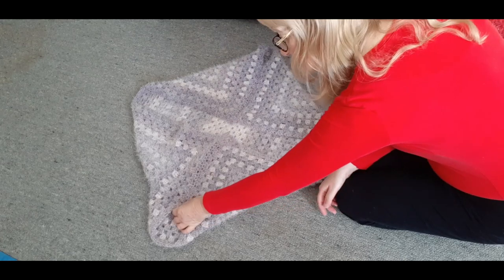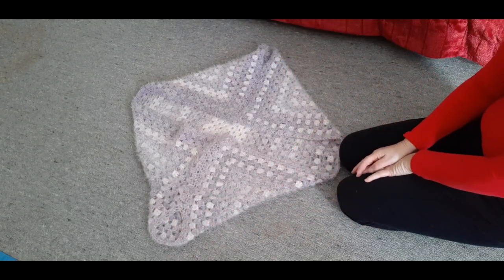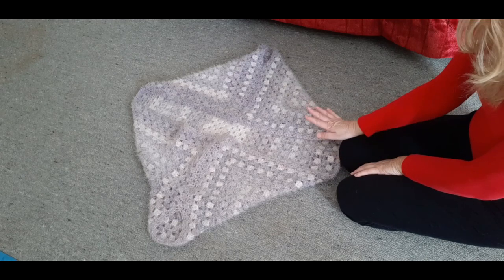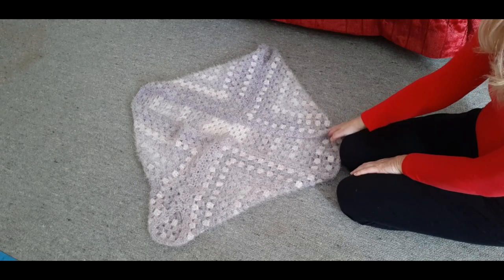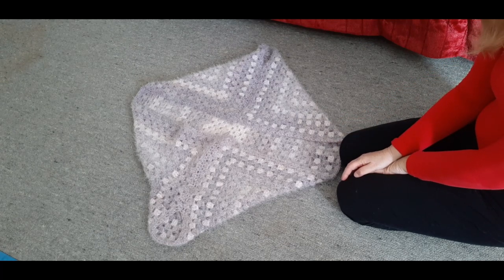I'm going to pick up and go around the sleeves a few times and then it'll be finished. You can put a completely different color on your borders, you can use the same yarn, or you can have no border at all. That's all it is!